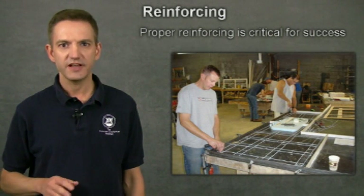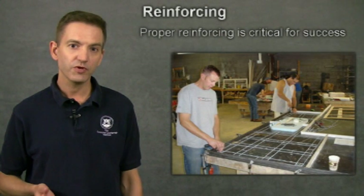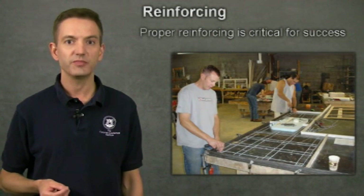Reinforcing is critical — not just after the countertop is installed and being used by the client, but beforehand, while it's still in your shop being processed, and during transportation and installation.